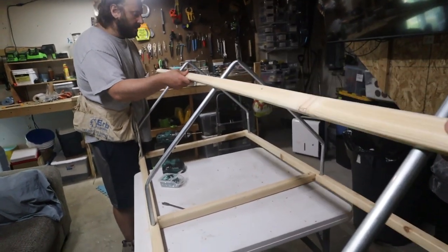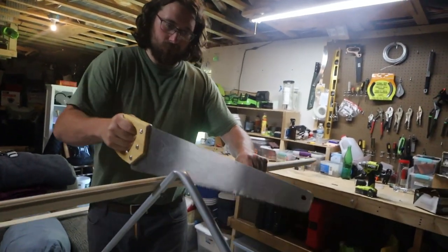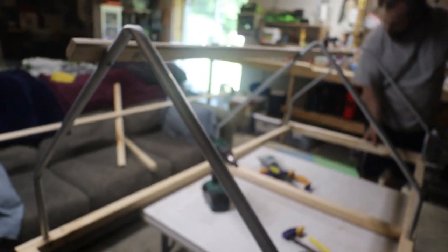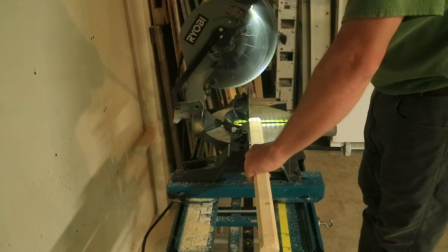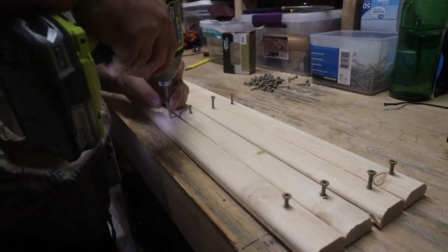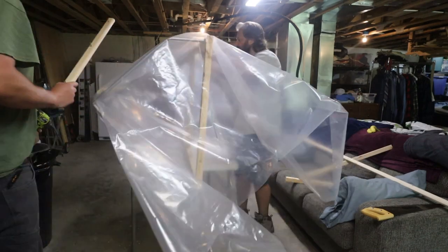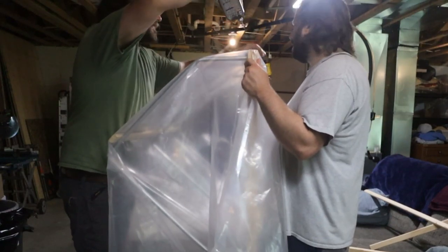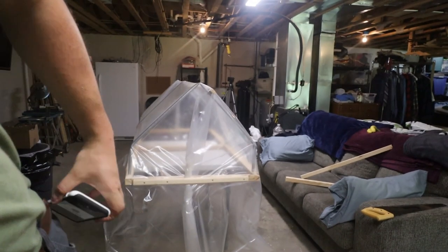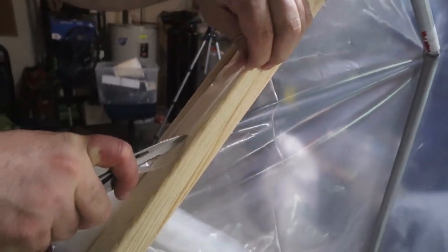I'm going to run a furring strip across to give it a little stability. We're using furring strips to secure the plastic. I'm going to be cutting this board into two foot sections — it doesn't have to be perfect. We're ready for plastic.